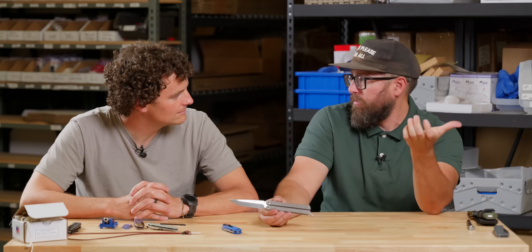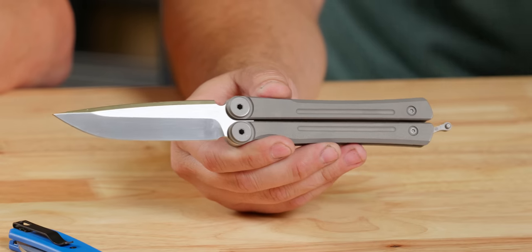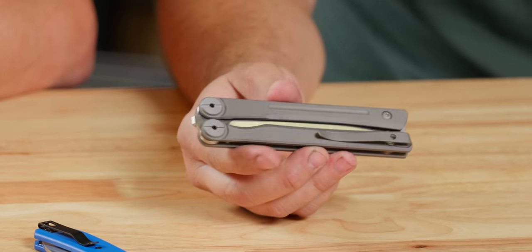One reason the balisong isn't carried EDC in the knife community: it's seen as a sport — some of the trick stuff these guys do is incredible. But also a lot of balisongs just aren't built for carry. A lot of them don't have pocket clips or a good latching system you can trust. They're built for sport. The Boker Faction is an EDC balisong, though — it flips really smooth and has a nice balance. I've been carrying it around and trying it out; there's something really fun about it. For all my bali flippers, let me know what you think about the Faction.